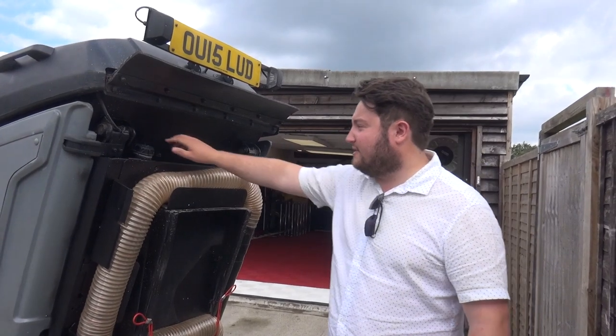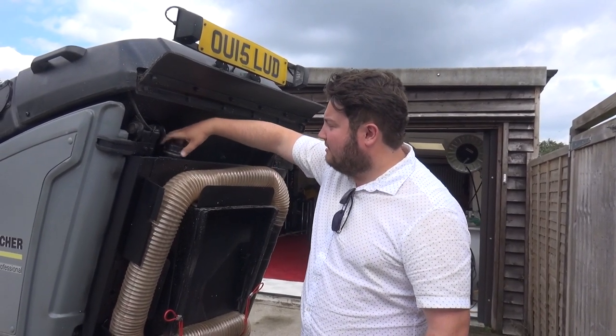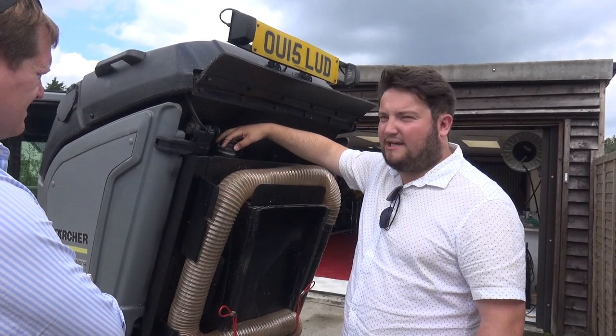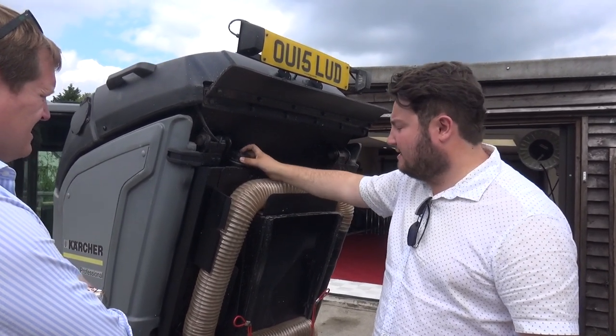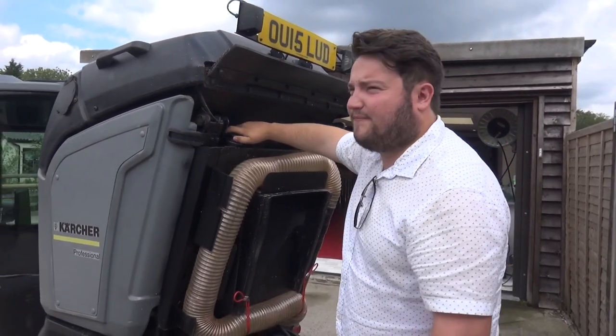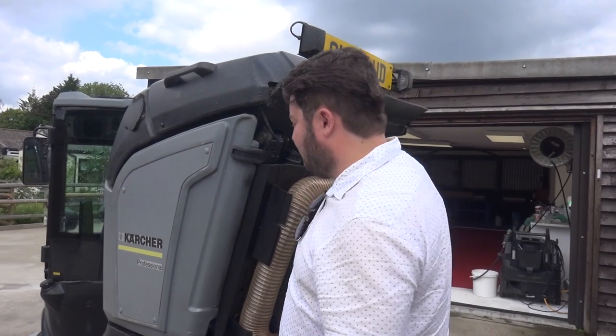It literally does everything. Water goes in here — it's fairly empty at the moment. Just leave a hose pipe in there. Is it a big tank? Yeah, a big tank. It's the whole bottom that fills with water — like 100 litres. So the grey section would be the dust connection.